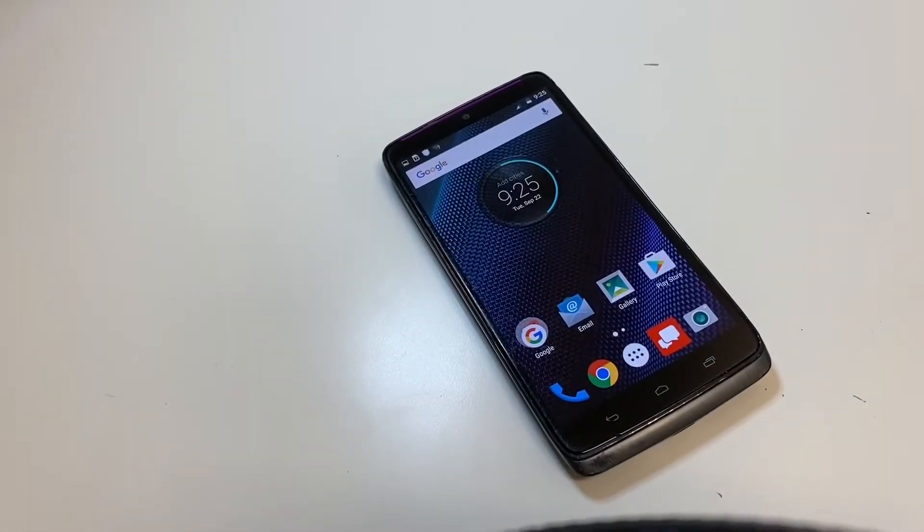Hello YouTube and welcome back to iTechSupport. In this short video I'll be showing you how to take a screenshot on your Motorola Droid Turbo. Here I have the Motorola Droid Turbo model number XT1254, but it will be the exact same steps on your Motorola Droid Turbo 2.